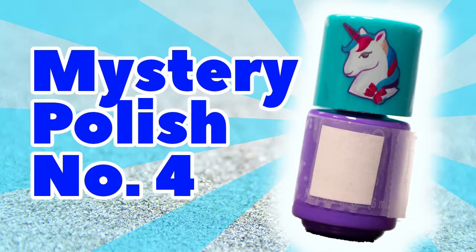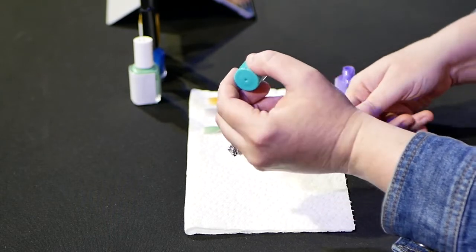Bottle number four — I recognize this bottle, I think, and I'll explain why shortly. It's a small little round bottle with a unicorn on it, and it's a purple polish. Bonus points if you know what the unicorn's for. As I'm applying it, it's going on okay but it is a little bit streaky, so I'm going to give this one a three as well.